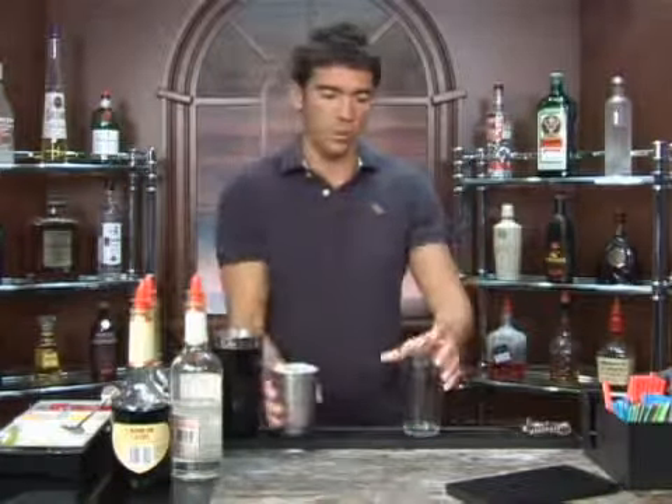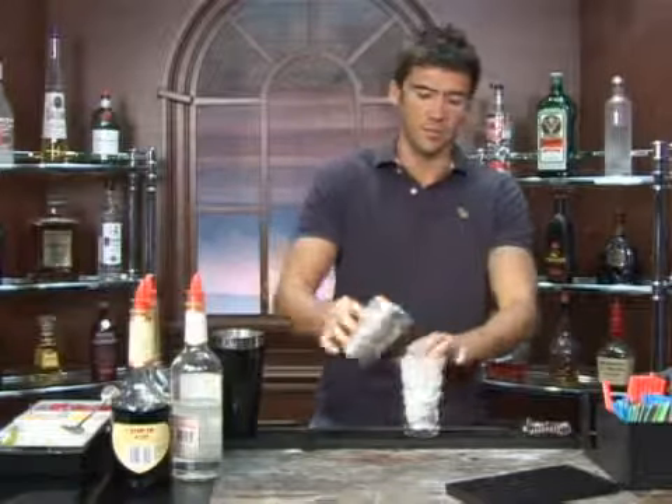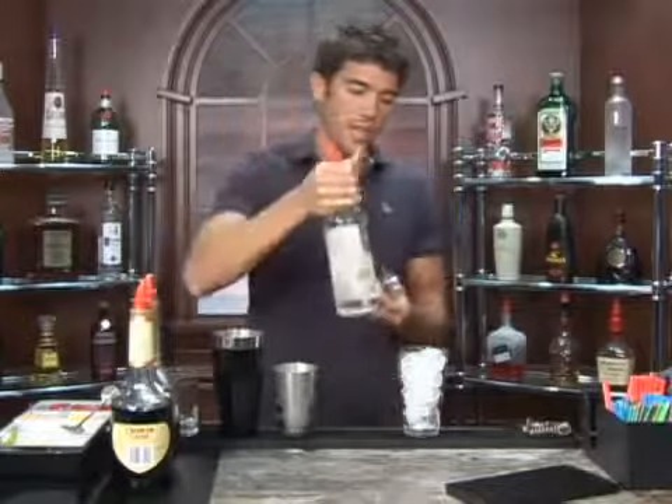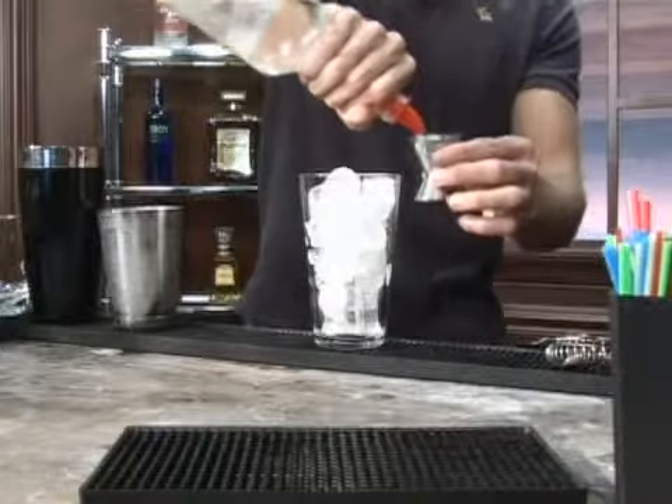The drink we're about to make is called cherry cobbler. Let's go ahead and put some ice in a glass and we're going to start off with gin. Go ahead and add one and a half ounces of gin.